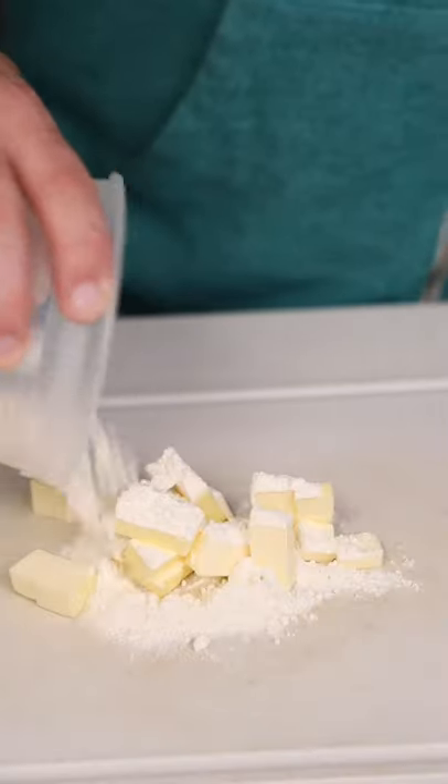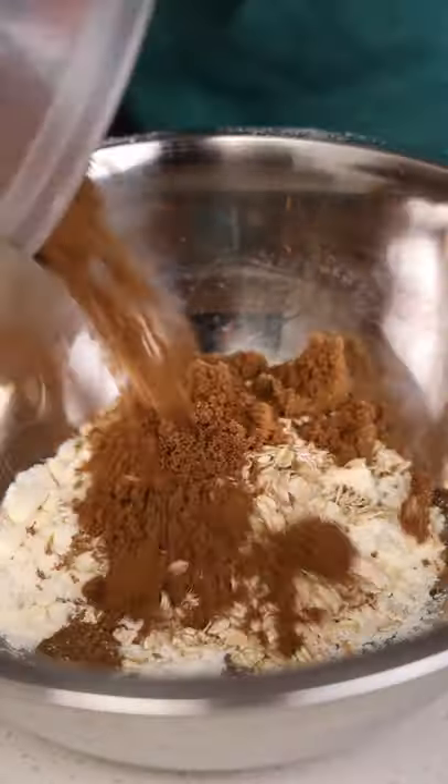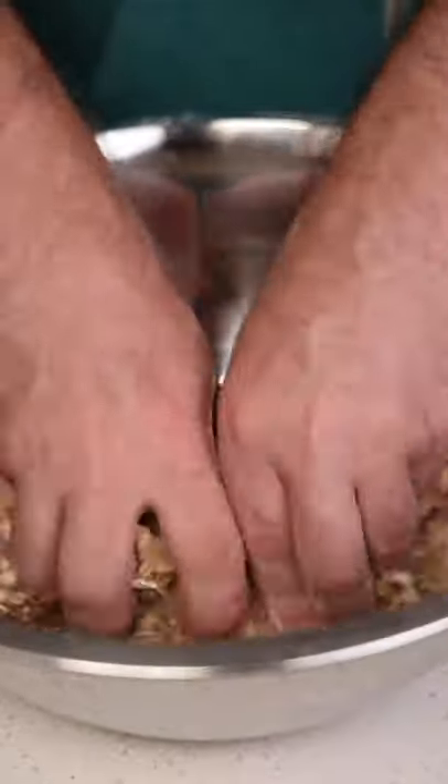Mix and toss everything together. Then we're going to cube up some butter and try to cut it into some flour with this pastry cutter thing, which frustrated me, so I threw it in a bowl with some oats and brown sugar and just mixed it by hand.